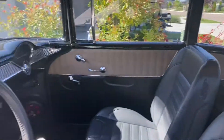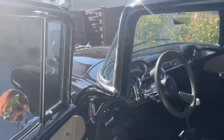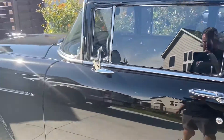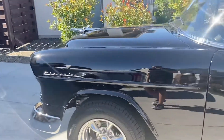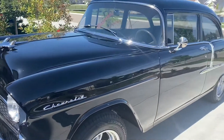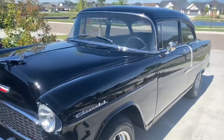My old Camaro has factory air and that doesn't hardly keep me cool. This vintage air will blow you out — I should have done it to mine. It's already got dust on it just from driving it home. So dusty in Idaho.